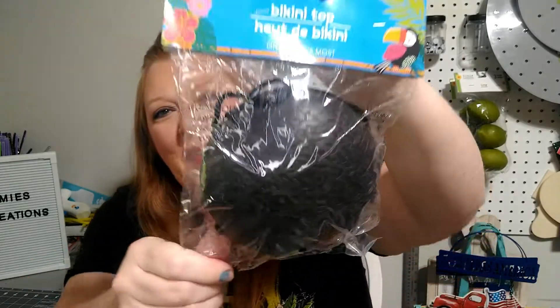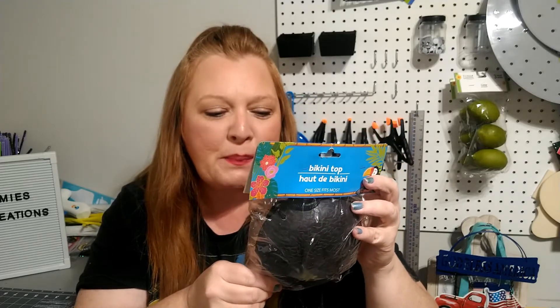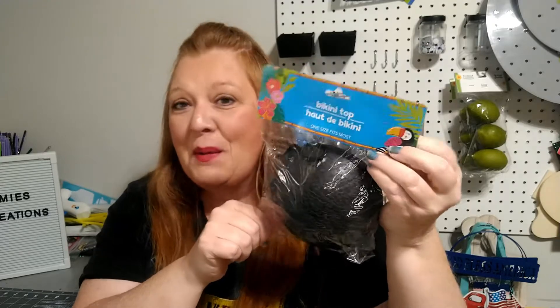They also had the coconut shell bikini top — it's the one size fits most that comes out every year. I did not get this to wear; I got this because I'm going to do some sort of a DIY with it. I'm kind of excited about the DIY but I'm not going to tell you guys what it is just yet until I try it out to see if it's going to turn out right. And if it does, you guys will definitely see it on my channel. I mean, I guess if you wanted to wear it as a bikini top you could, but it's hard plastic — that cannot be comfortable.